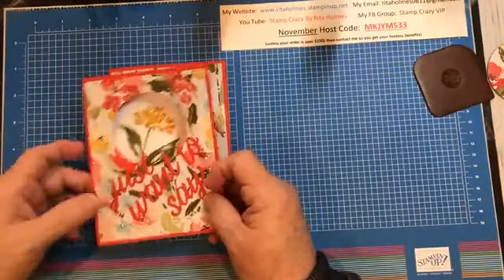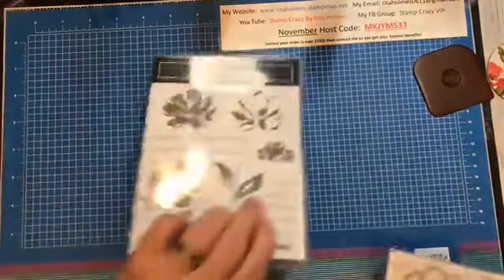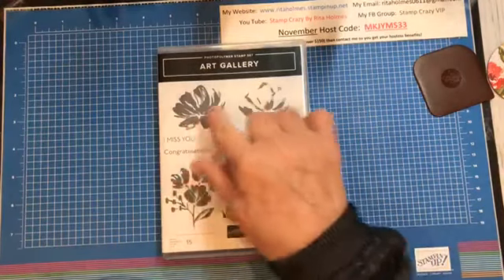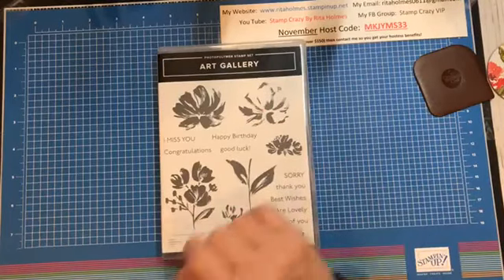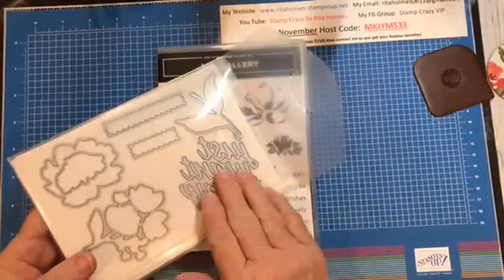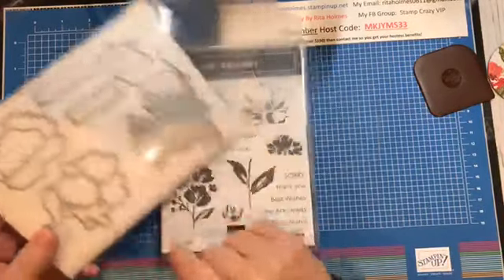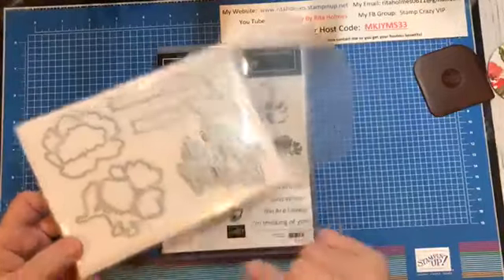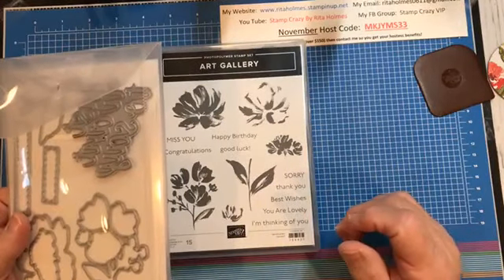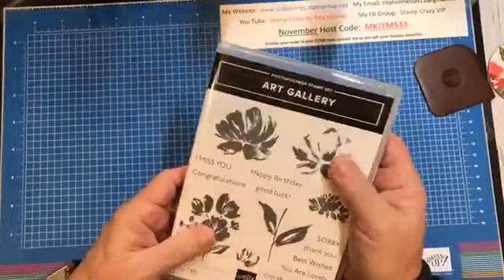Let me show you the new stamp set that will be out in January and will go until June. Here's the stamp set that I used — I used this flower and this leaf. And here's another two-stamp flower, and another flower. Here are the die cuts — it says just want to say. When you cut it out all at one time, the words are not connected, so it's easy to use. Here are two little frames for these words, and then some flowers. You can buy this as a bundle when it's in the new catalog, or you can buy them separately. These are the stamps and die set that I used.